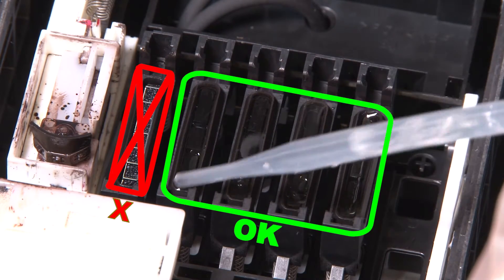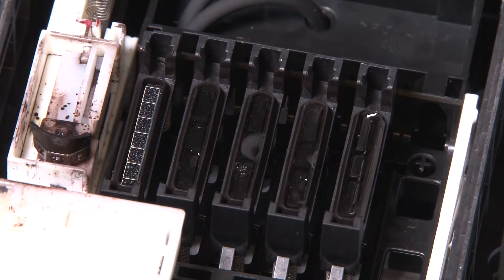Do not put any fluid in the maintenance cap to the far left. Allow the liquid time to briefly soak in.